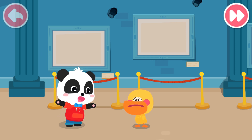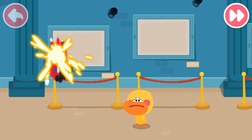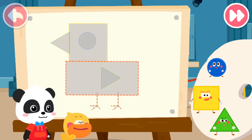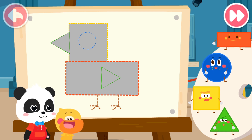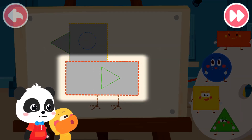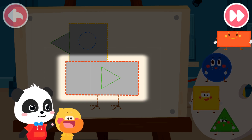We can get the little elves to help! Quacky, what do you want to draw? I want to draw a chick! Look! The chick's body is a rectangle! Let's use the rectangle elf on the right!